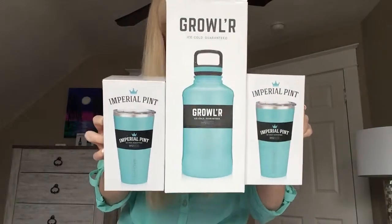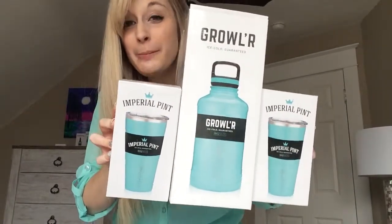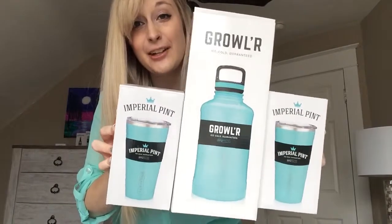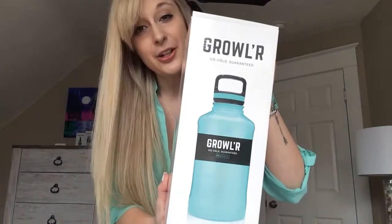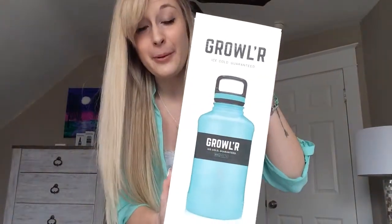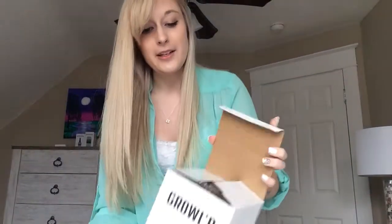Hey guys, Paige doing another unboxing for Broomate. This time we are taking a look at the new growler set. How cool is this? You get two Imperial pint glasses and a growler. The growler holds 64 ounces — you can take it to your local brewery and fill it up, or you can put water in it if you're gonna go hiking. It's got so many different uses.